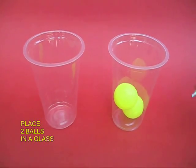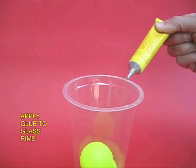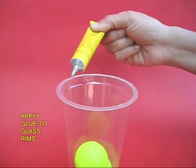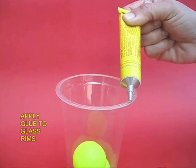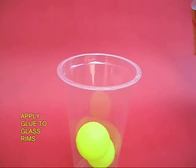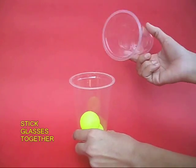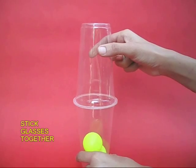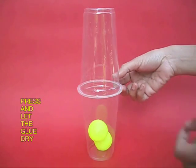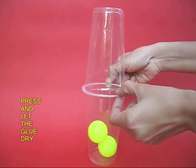First, place two balls in one plastic cup and apply rubber glue on the entire rim of this plastic glass. Now place the other glass on top of the first one, fix both these glasses mouth to mouth, press them, and let the glue dry for some time.